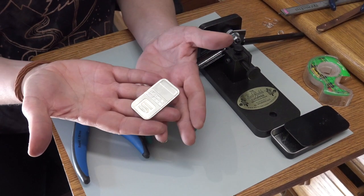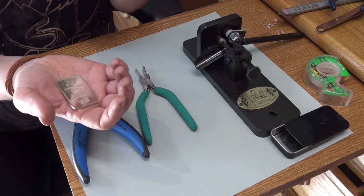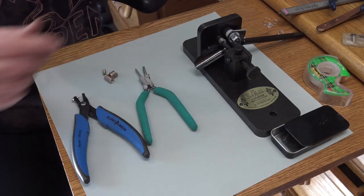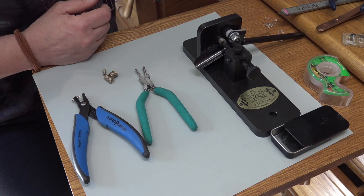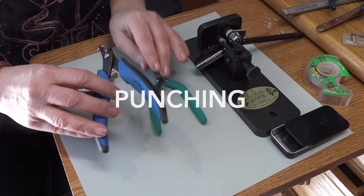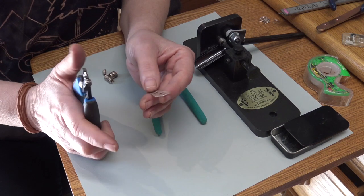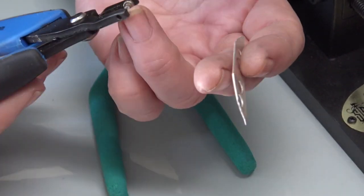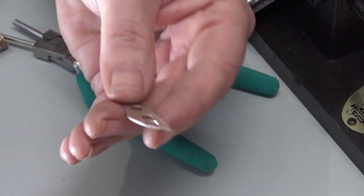I usually start with a bar of fine silver, a gold coin, or pre-made fine silver wire. There are three main methods. The first is a punch method — you take a metal punch and use different size punches inside a punch tool to simply punch out your granules from sheet. This works well if you don't have a lot to make, maybe 20 or 30, and you want them all the same size.